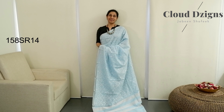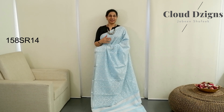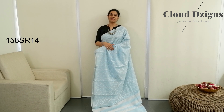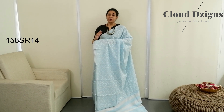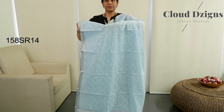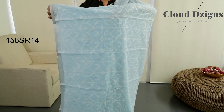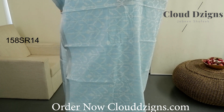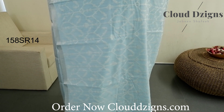This is the semi-chanderi collection with full threadwork. This is a restock for customers in pastel shades. The design features a cross-stitch pattern and a thread-woven pattern. The combination is blue with off-white — cross-stitch thread-woven pattern.